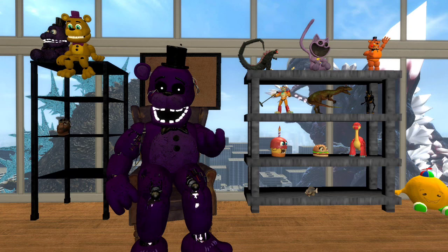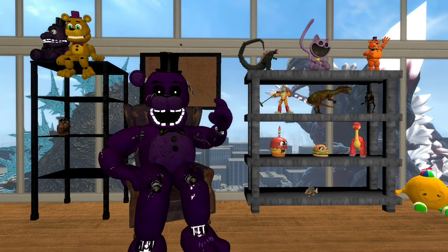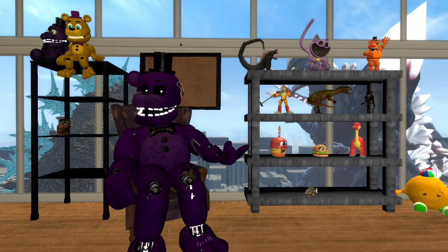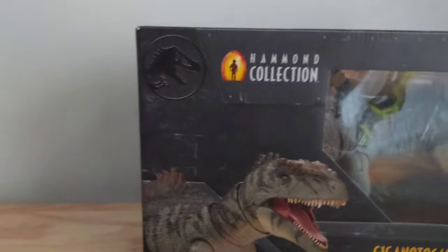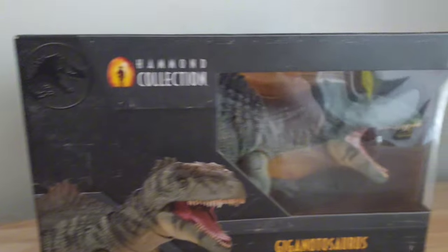Well, this is different — you thought I was just gonna do reviews on movies and TV shows, but no, you're wrong. I'm actually gonna do reviews on toys. This is the Hammond Collection Giganotosaurus, which I have been waiting for for over a week now. This will be my first ever toy review on the channel, and I'm glad I got to start with this dinosaur.